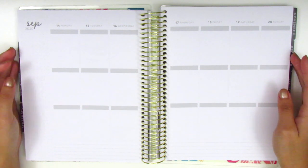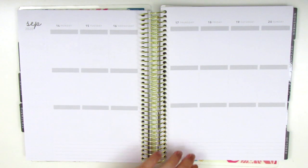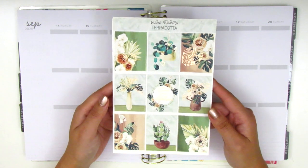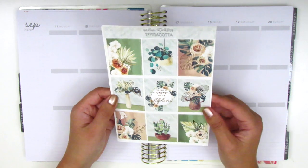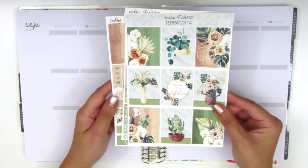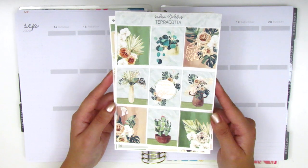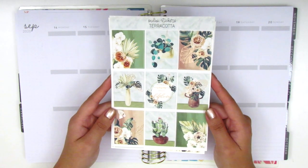Today I will be doing my memory spread for the week of September 14th through the 20th, and I will be using this really pretty kit from Sadie's Stickers. I picked this up back in spring and held onto it because these colors are definitely very appropriate for fall as well. I am planning to finally use this kit for this particular week. This kit is called Terracotta and here are the nine full boxes.